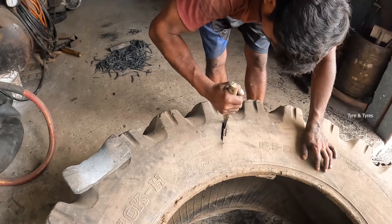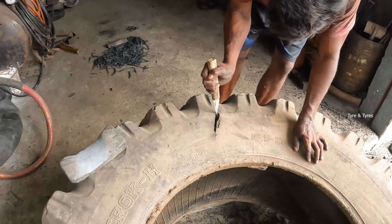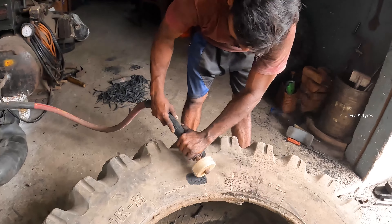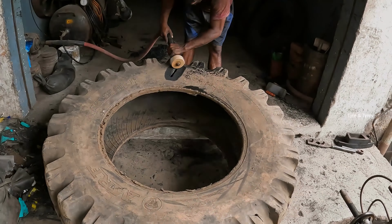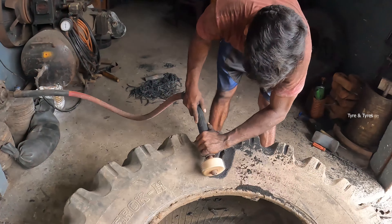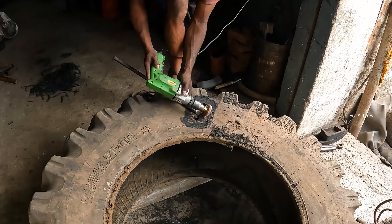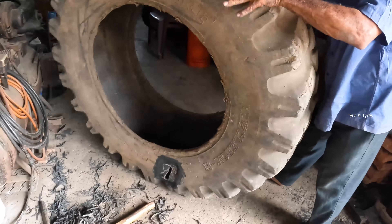Here we can cut the first tire. We will clip the first tire and then transfer it. We have to cut all the tires. We will clip the last tire, then clip the next tire, and clip the second tire in the water.